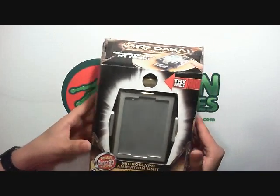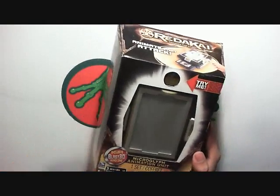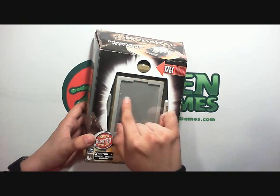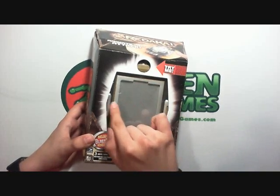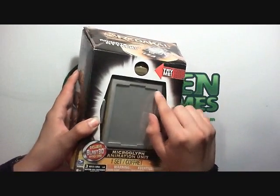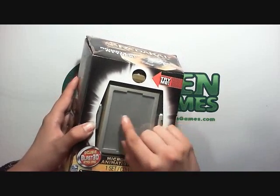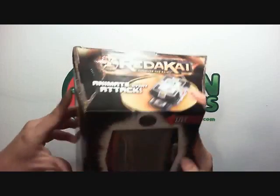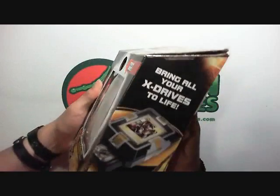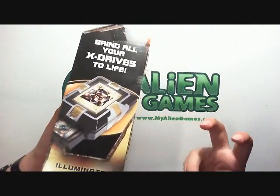So we're going to take a look at the packaging real quick. There's a Try Me button up here. I have it turned off right now to save battery. In package, there's a card that comes with it right here. It does have a very thick plastic screen, so if you want to keep it stored in the box, that will protect it. On top it says "Animate every attack," and on the side it says "Bring all your X-Drives to life."